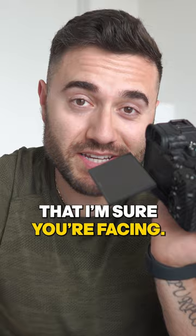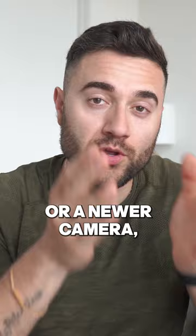If you have a mirrorless camera with a screen that flips out like this, there is a massive problem that I'm sure you're facing: you can't see yourself when you film. If you don't want to break the bank or upgrade your gear with a monitor or a newer camera, I have a solution for you that's going to blow your mind.